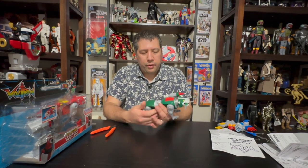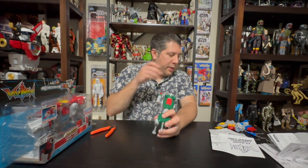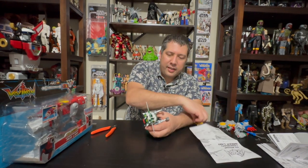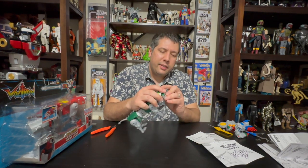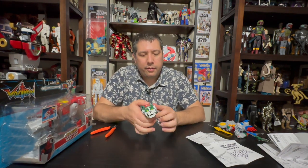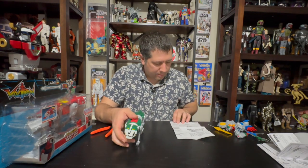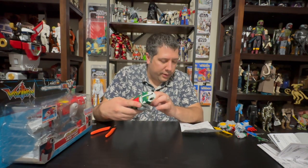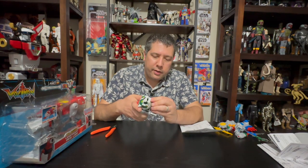He moves like an arm when you get him into position. We'll break him down into Voltron mode now. In the original, you would push a button and the head would come firing off — that is not the case here. So this way you do it, and it has the grooves there; that makes the most sense. We'll take the front, move them this way, tucking those out of the way.